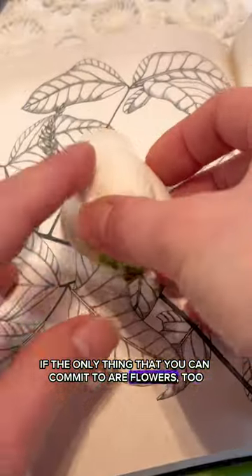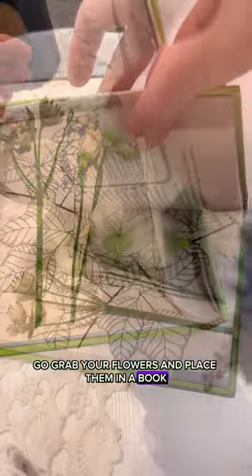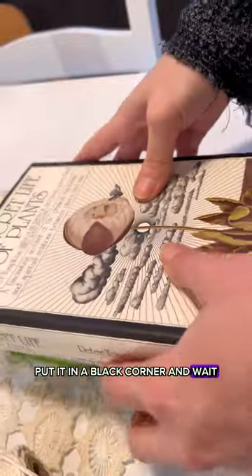If the only thing you can commit to are flowers, then my friend, go grab your flowers and place them in a book. Be careful if they're colored flowers because they could ruin your page. Place some heavy stuff on top, put it in a dark corner, and wait.